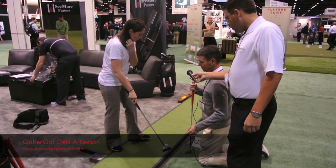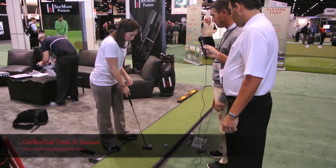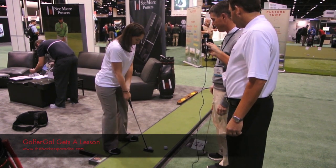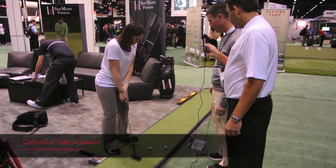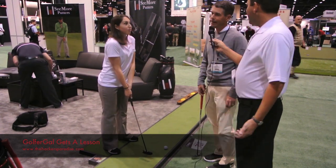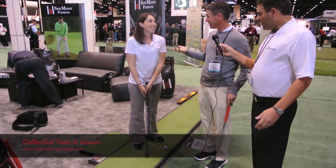So let's putt one with the new setup. Set it more towards the right area right here. Perfect. Thank God it went in! That was a lot of pressure right there. So you can putt — there you go.